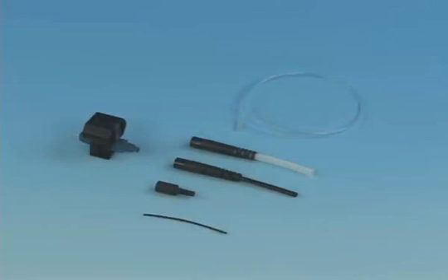Each FastLC connector includes the following components: the FastLC connector assembly with wedge clip installed, a 250 micron protective tube, a clear protective tube, a 3 millimeter boot, a 2 millimeter boot, and a 900 micron boot.